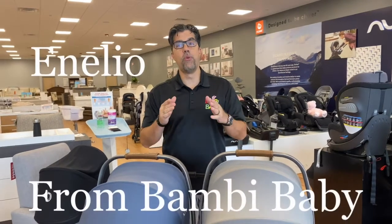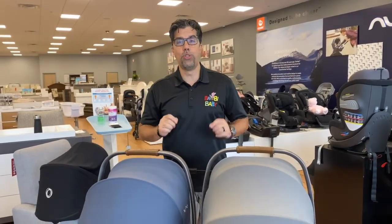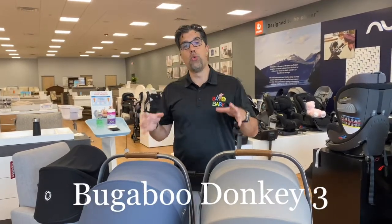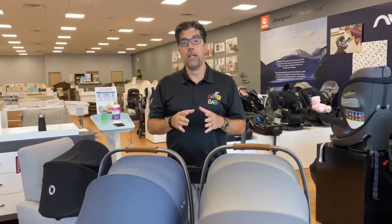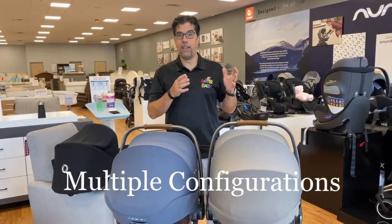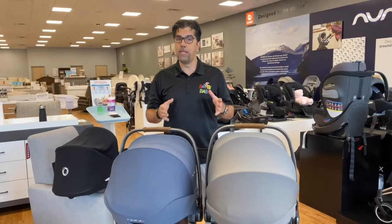Hi, it's Neil Liu from Bambi Baby, and today we'll be talking about the new Bugaboo Donkey 3. We're gonna start off showing it to you as a twin stroller. The Donkey carries a lot — that's why they named it the Donkey to begin with, and they're on their third version. They've made some major improvements.